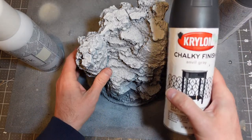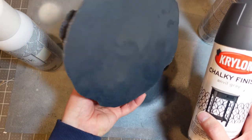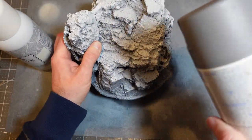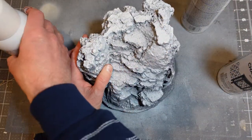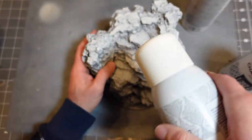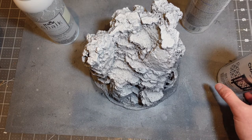Next I took everything outside and spray painted it. I'm using chalky-finish spray paints: a dark slate gray as the base, then a medium gray at 45 degrees, then a white-ish color directly from above.